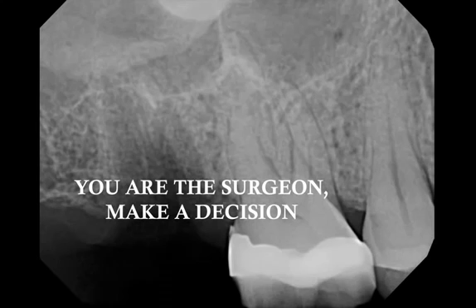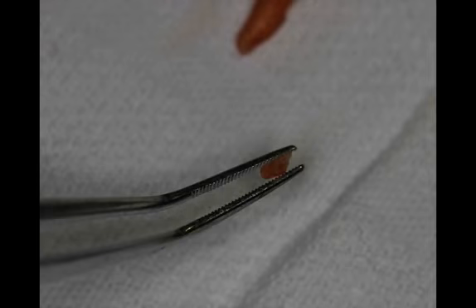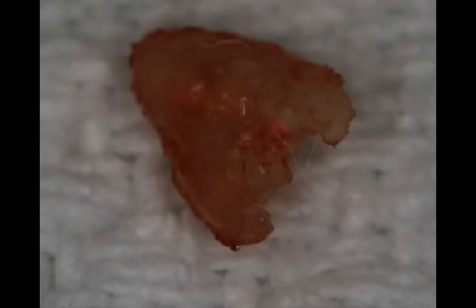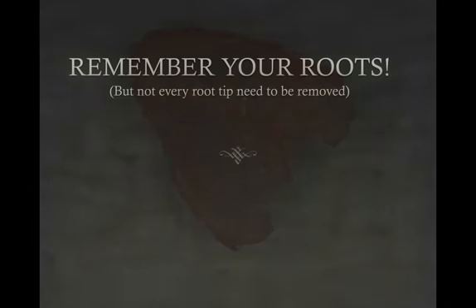For whatever reason, a root tip broke — which is not your fault. You're the surgeon; you make the decision what's best for the patient. In this particular case, I felt very comfortable creating a little channel around the root tip with a long straight bur, and with very small instruments I was able to retrieve the root tip completely. I can look at the root tip, I can also palpate it, and I know that I removed it all. This case was concluded very successfully.